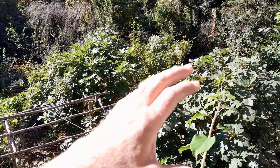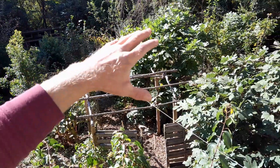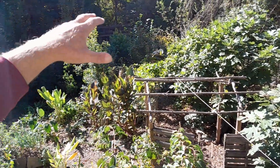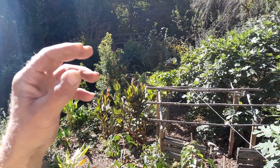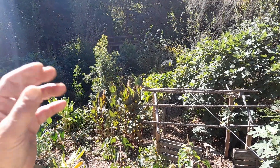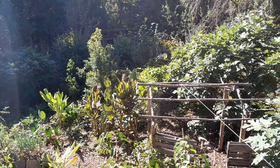Over here there's more of a food forest — zone three, we'll call this. I don't need to go in there very often, as much as I want to, but we just have routine maintenance in there: the prunings, the feedings, the sprays, stuff like that we need to do once in a while, and just general health maintenance.